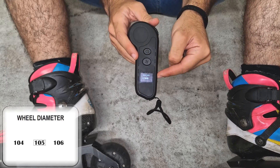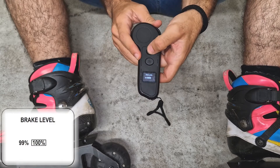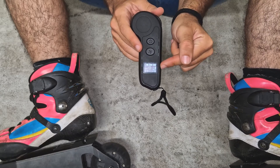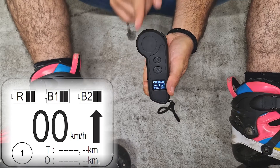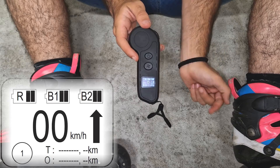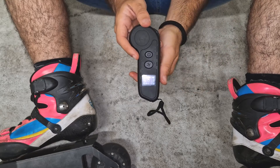Last, we'll choose the power of the brake — I will go for 100%. And we'll have the skates paired. It's important that when you use them for the first time, make sure that when you accelerate, it goes forward and not backwards. If they go backwards, you have to pair first the other skate and then the one that you did the first time.